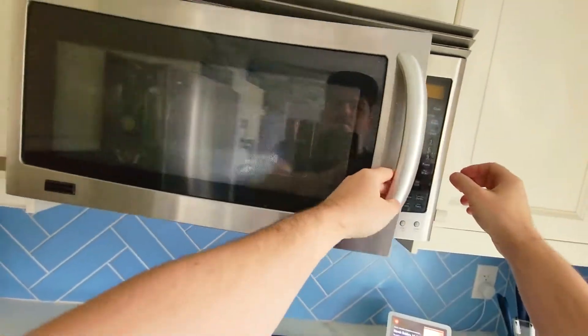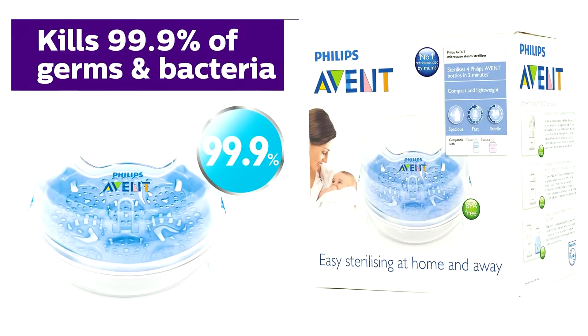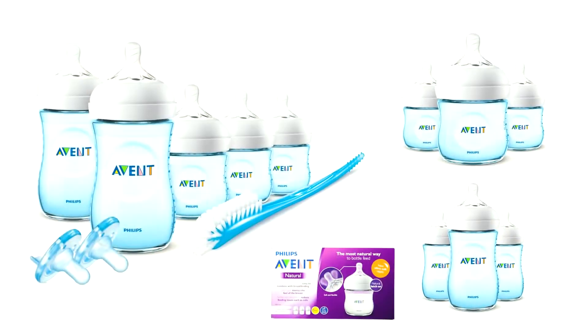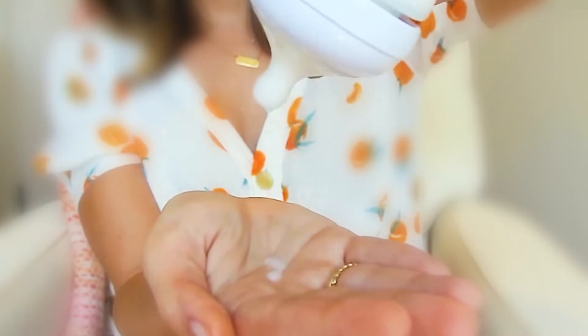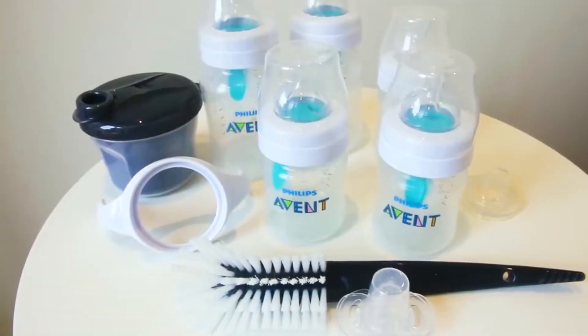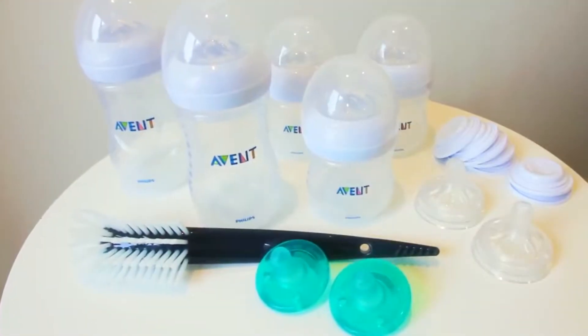The first method is this Avent Philips Microwavable Baby Bottle Sterilizer. As for the bottles, we are using the same brand — they're called Philips Avent Natural Bottles. They have a slow flow rate and they're anti-colic, so a lot less chance for air to get into your baby, and less chance of needing to burp them or them developing gas.